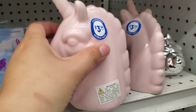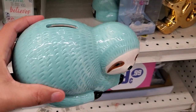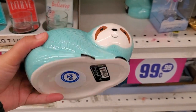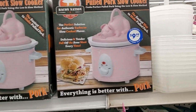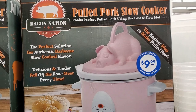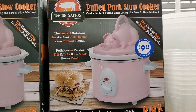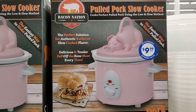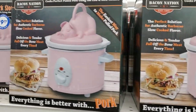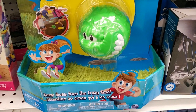They have unicorn piggy banks for $3.99 — so cute. Another style is $2.99. Oh my gosh, this slow cooker is adorable — 'Pulled Pork Slow Cooker' for $9.99. My husband got me the Pioneer Woman slow cooker, but I would have totally gotten this one. They have plenty of them.